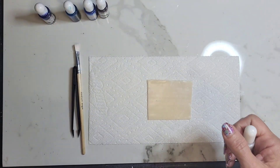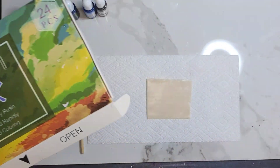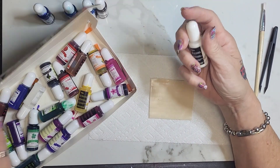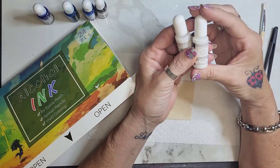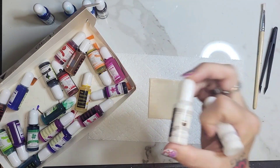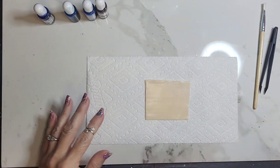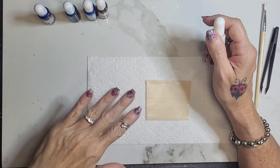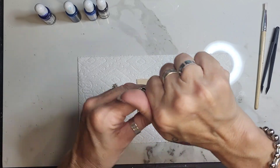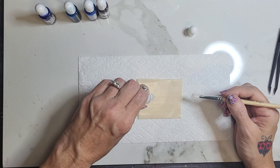We're going to start out with the white. This is the set I'm talking about — it looks like this on Amazon, it was pretty inexpensive. It does come with two whites: this one is a deeper white and this one is a sinking white. The sinking white refers to working with resin — it's heavier so it goes to the bottom of your piece. But I'm just using the deeper white, and we're going to cover our translucent with the white.